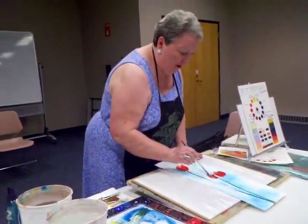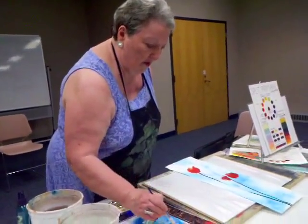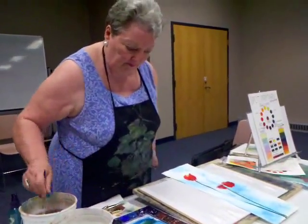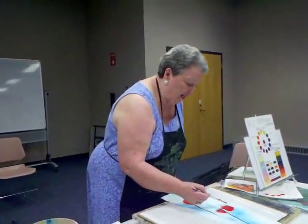What paper do you use? This is 140 lb Arches. And you know the rule of thumb is you rinse your brush every time you get into your paints.